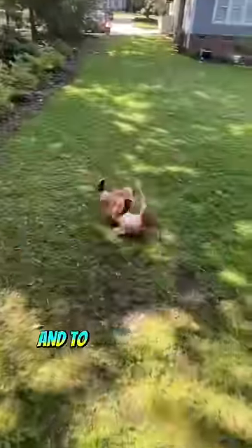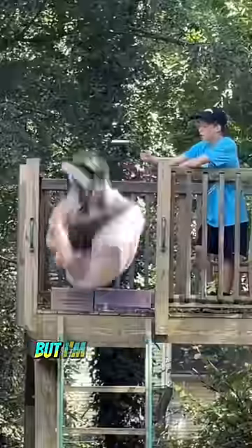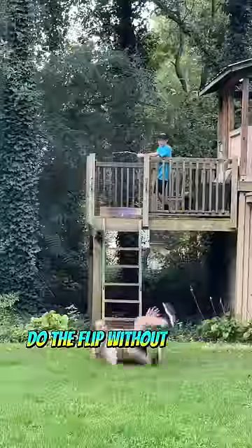Then we both started warming up our front flips off this little deck area, and to make it feel even more like the window we used a stick to recreate that space. Parker got it first try, but I'm a little bit bigger so it actually took me a few tries before I was able to do the flip without hitting the stick.